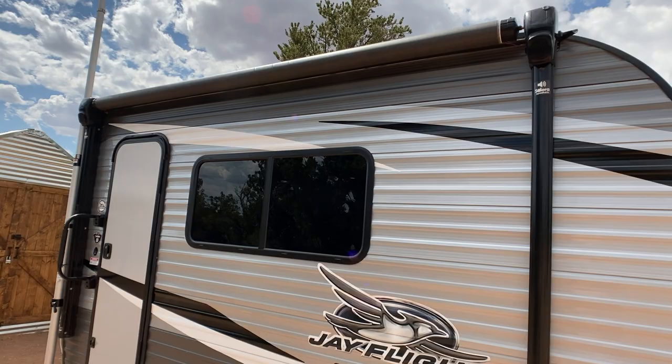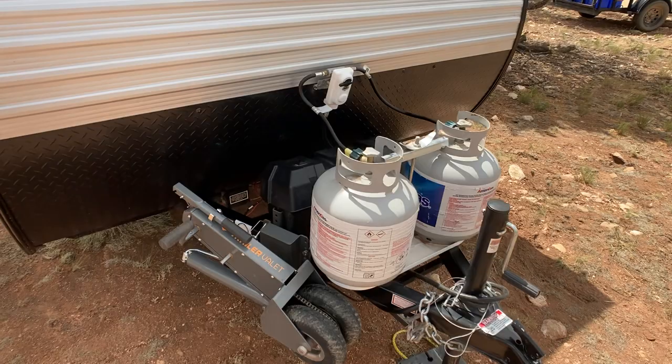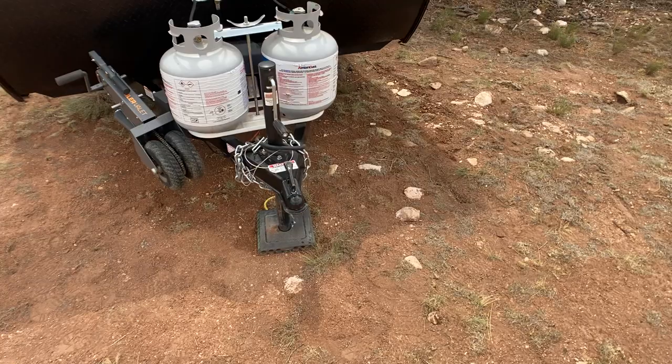Some of the other upgrades over here: we've got dual propane tanks — normally this only comes with one. I also upgraded the battery; it's got this huge 200 amp hour battery, normally comes with an 80 amp hour, so it's almost three times the size. Got a trailer valet here so you can move this thing around easily on pavement or dirt. Got your jacks and chains and all that stuff.